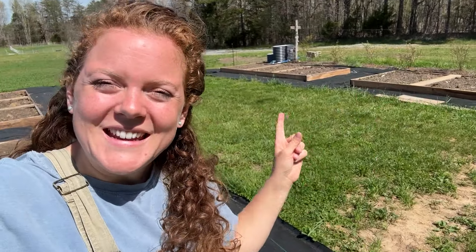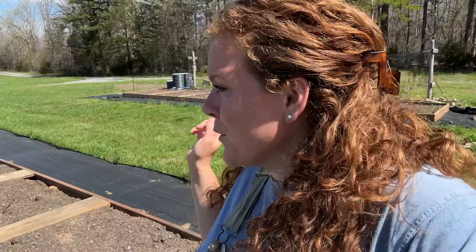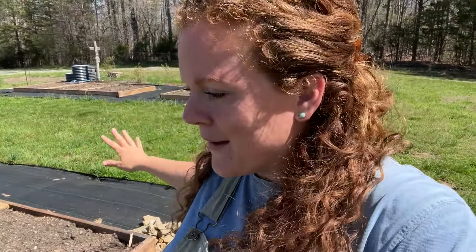Hey y'all, it's Kara. Today we're working in the new berry garden. I'm working on making this whole garden area behind me a new perennial berry patch. So far we have four raised beds in addition to a row of thornless blackberries and a row of blueberries. We're going to be making more beds here in the middle in the coming weeks, but for the meantime we're going to work on planting some things in these beds.